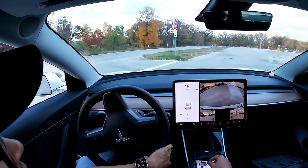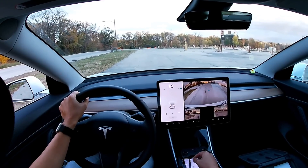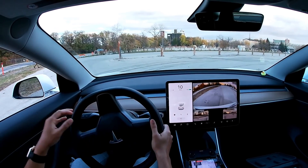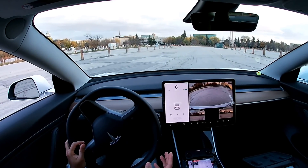I chose a Sunday evening to do this and no one is here — just a few people here and there. There's this person just randomly walking out of the woods, but he's not coming to the parking lot, so that's good. I'm going to try this again and see how it works.